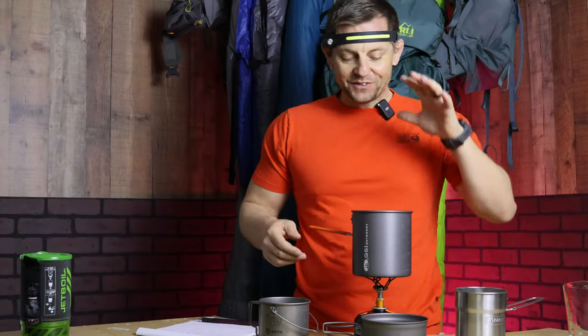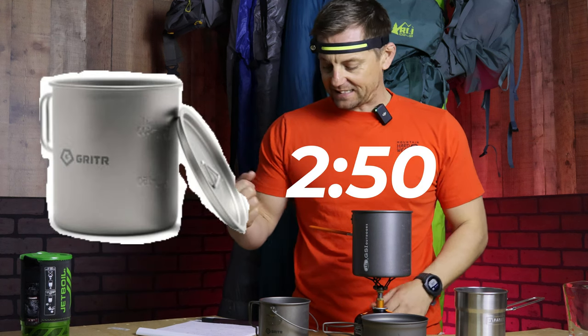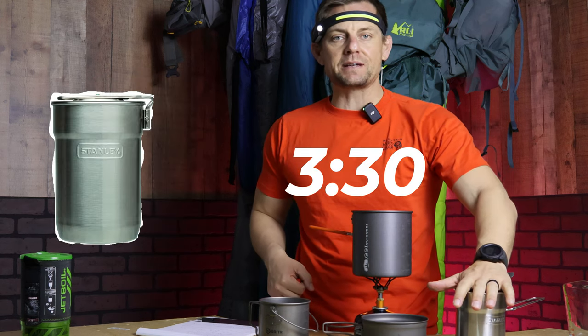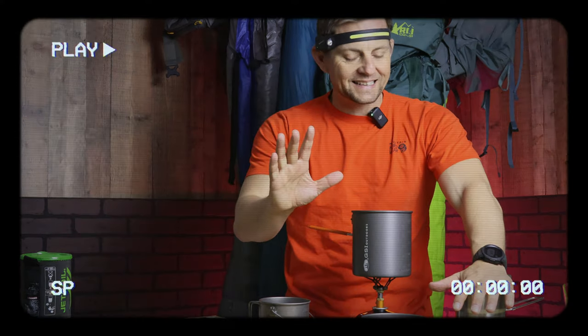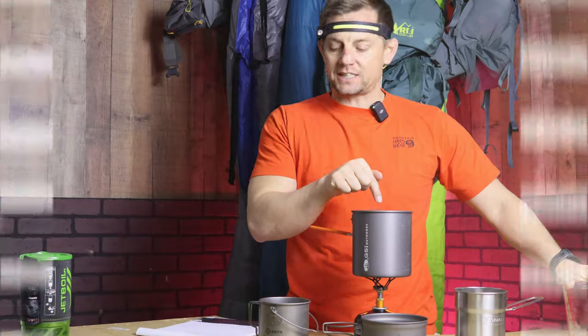Here are the initial results: GSI at two minutes and 30 seconds, Gritter at two minutes and 50 seconds, Toaks at three minutes and 11 seconds, and Stanley at three minutes and 30 seconds. But wait — I just realized the water for the GSI test had been sitting out and became room temperature, not cold. So I'm going to retest the GSI with cold water to make sure that two minute and 30 second mark is accurate.